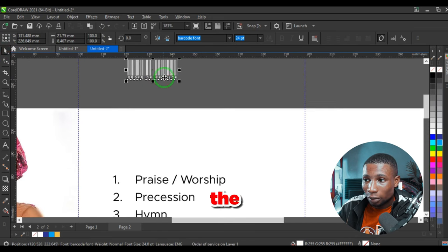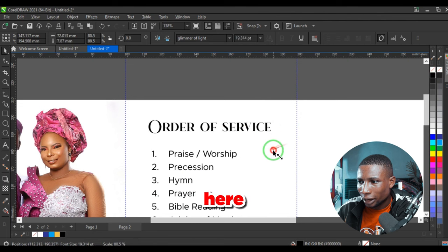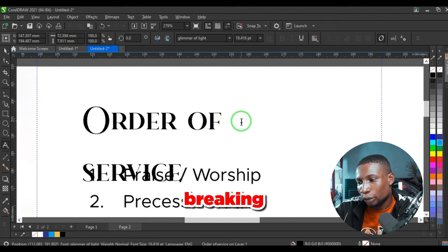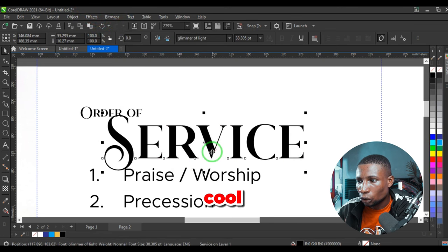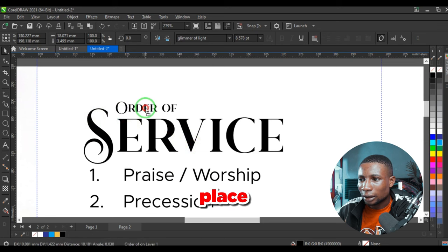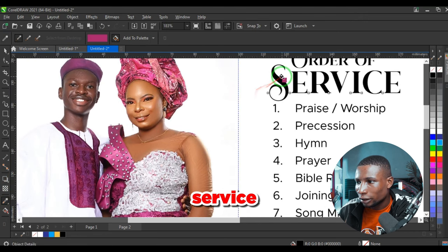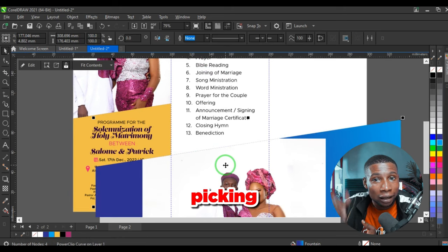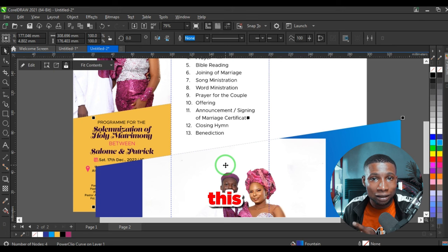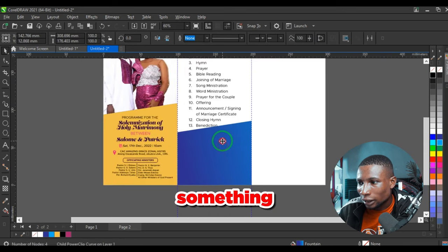Type 'Order of Service' here. CorelDraw is repeating the last font used — barcode — so change that to Glimmer of Light and change the colors to black. Get creative by breaking the font into two: reduce 'Order of' and increase 'Service' in title case. Pick a color from the design for accenting, then use the same slanted shape to create a separation for another picture.